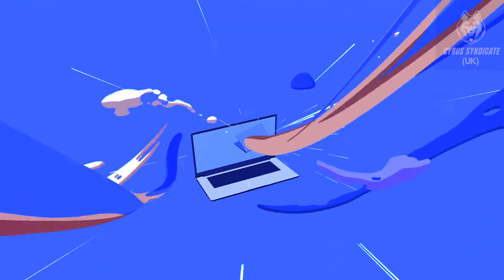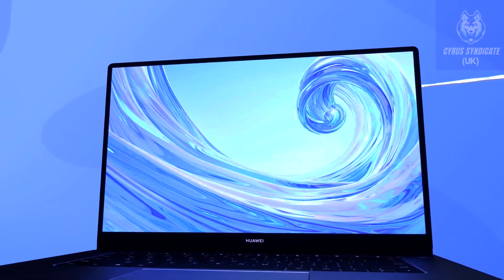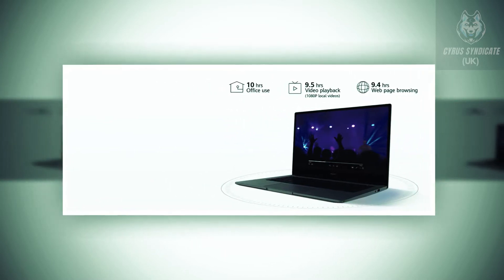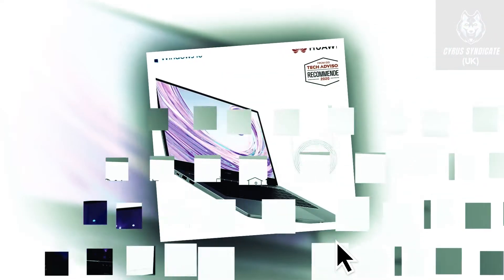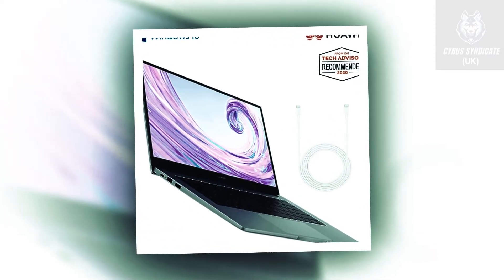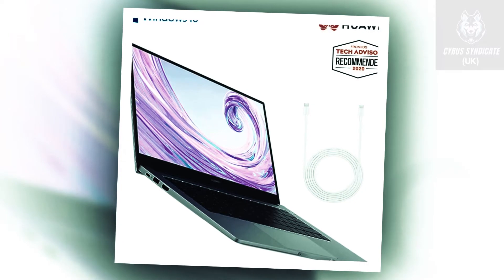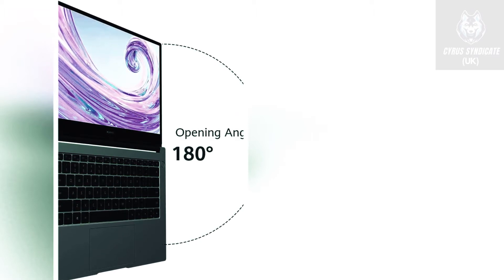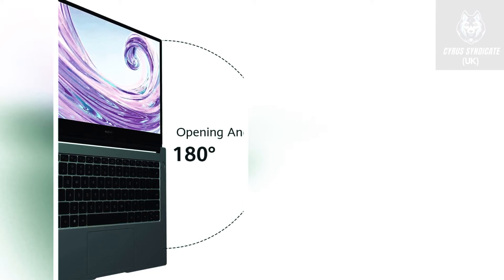Today is the new Huawei MateBook D14, fitted with a remarkable 1920x1080 IPS screen. The bezels have been stripped back to just 4.8mm, making the 14-inch full-view display look nearly endless, with a viewing angle of 178 degrees. Whether you are diving into a cinematic experience or just sending an email, you are in for a visual treat with a vivid, beautiful screen.